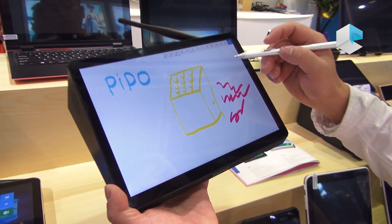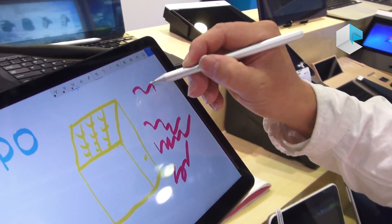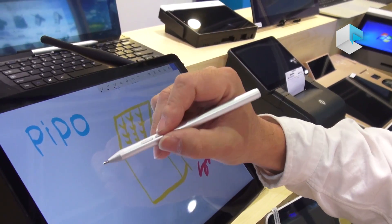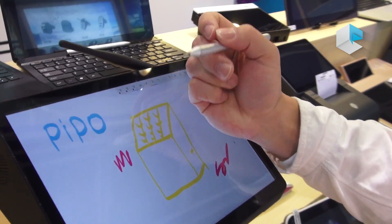We have a two-button pen — this button can be a bit eraser. This is also anti-palm touch, so when you write on here, palm touch is no problem.